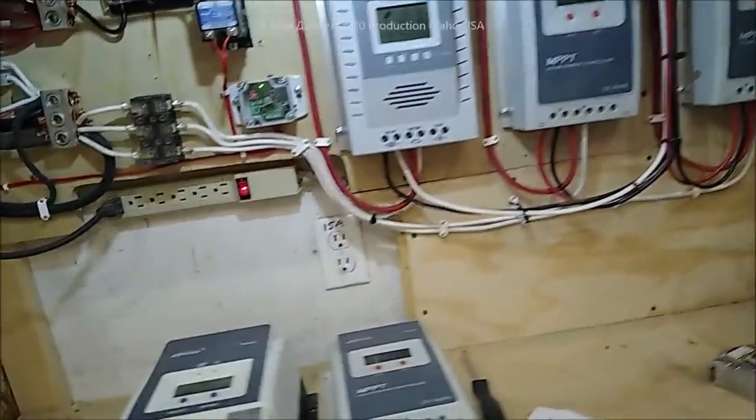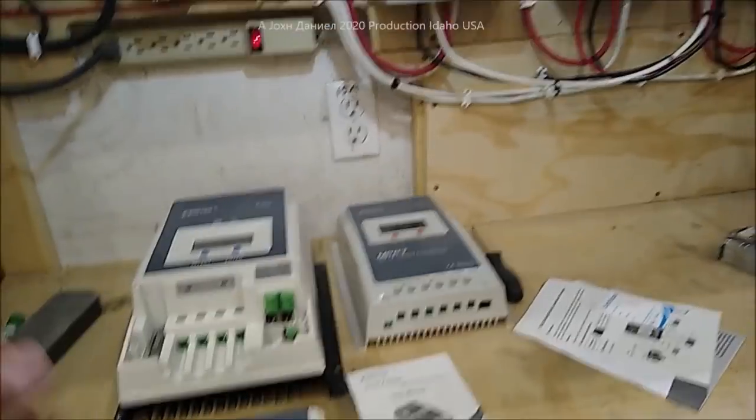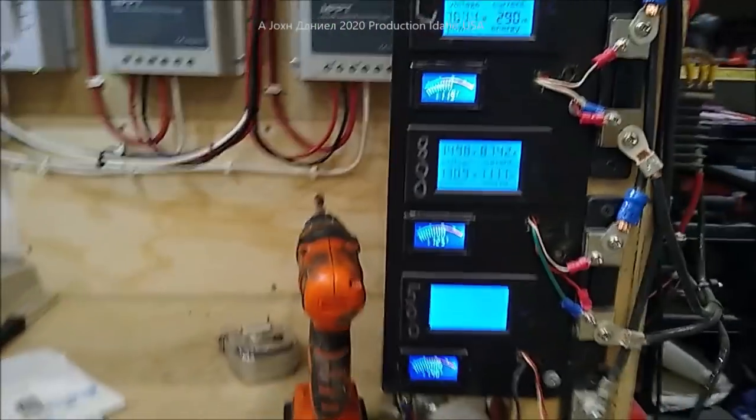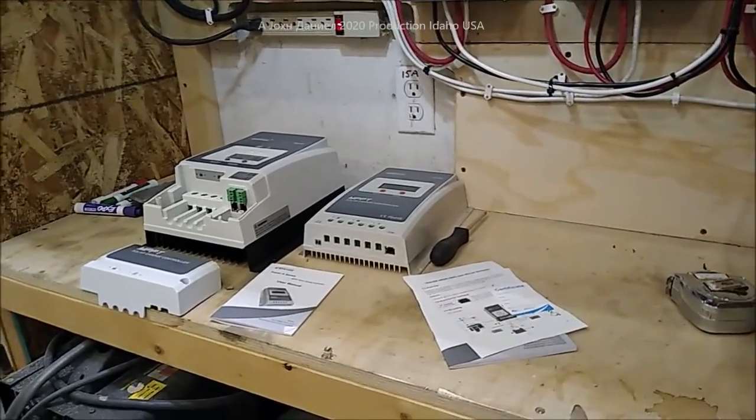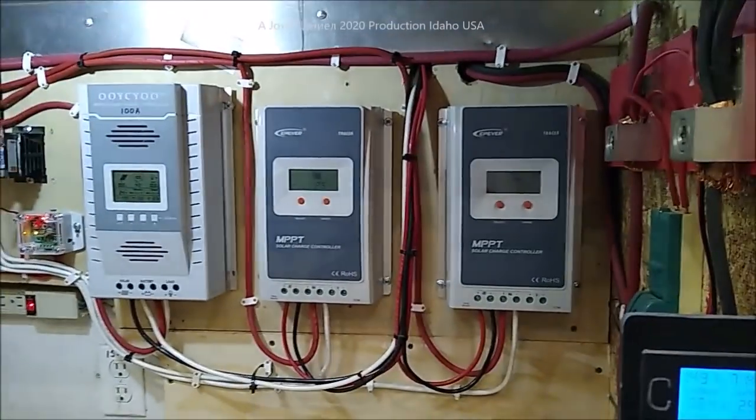Hey guys, it's been a while. I've been gone doing work and other things, and I am in the process of coming out here and checking out my wind turbines and installing a different controller. I'm going to have all EPever controllers over here.